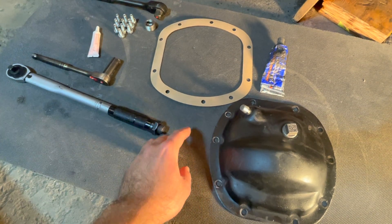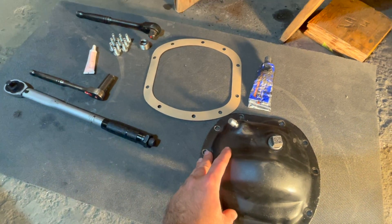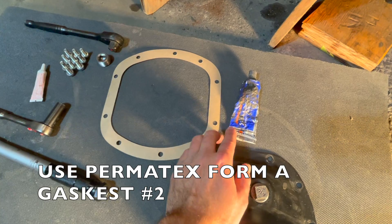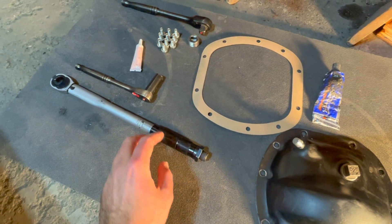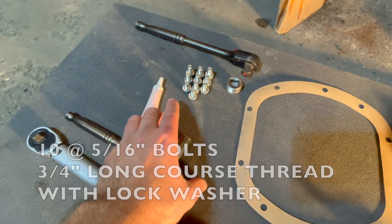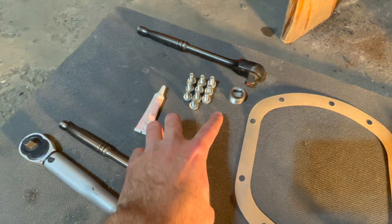Going over all the various components for this gasket installation: this right here is our gasket, which will be installed between our differential cover and the Dana 25 diff housing. We're going to use Permatech's gasket maker number two to make the seal in between the gasket. We'll use a torque wrench to torque our bolts between 15 and 20 foot-pounds as per manual specs, using 3/4-inch long 5/16-inch coarse thread bolts with a lock washer.